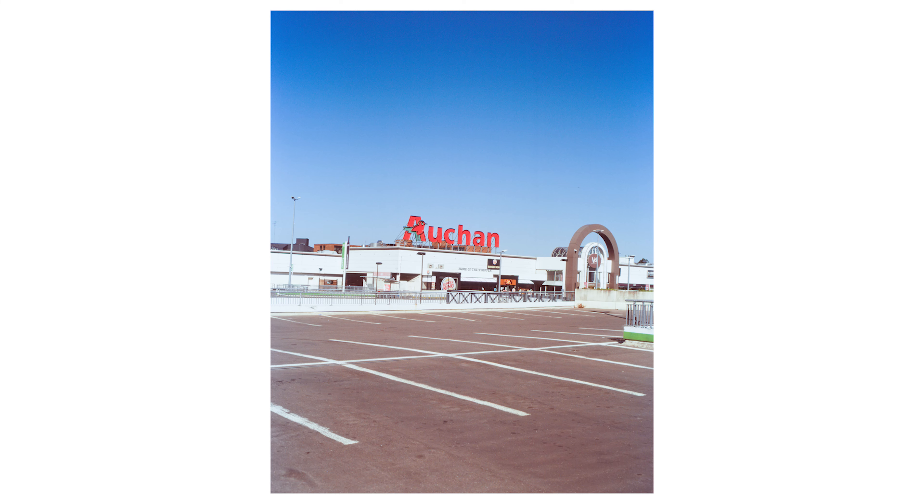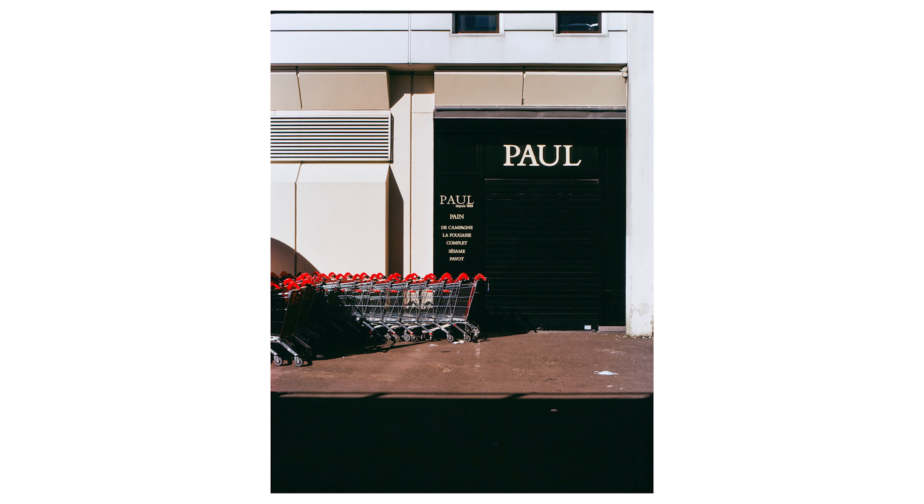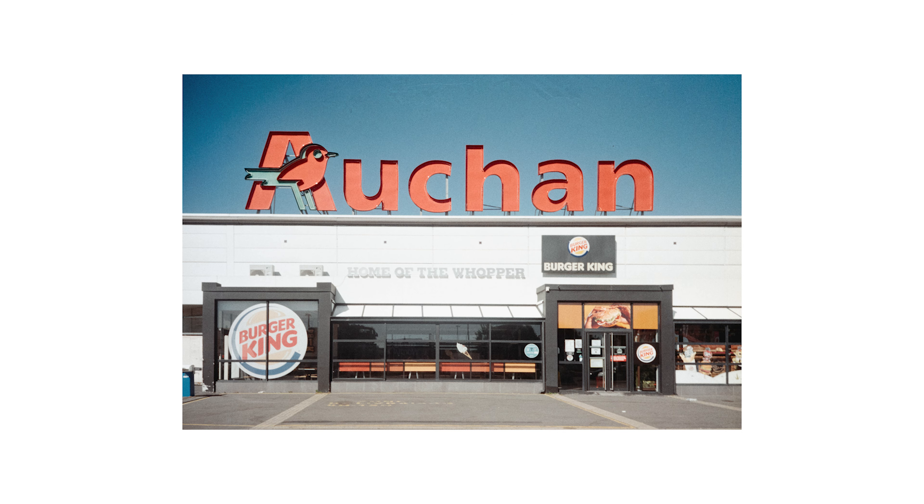Bonjour à tous, c'est Baptiste de MGK Photographie. Aujourd'hui, on se retrouve pour un shooting un petit peu inhabituel. Il y a quelques temps, j'avais déjà fait des photos au centre commercial V2, quand j'avais testé l'homographie — je pense que c'était la Berlin ou la Post-Dame, l'une des deux.